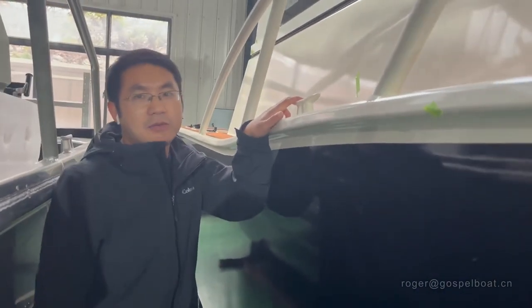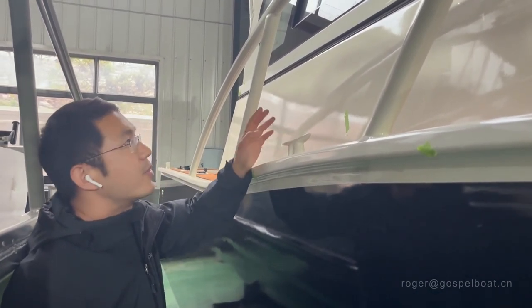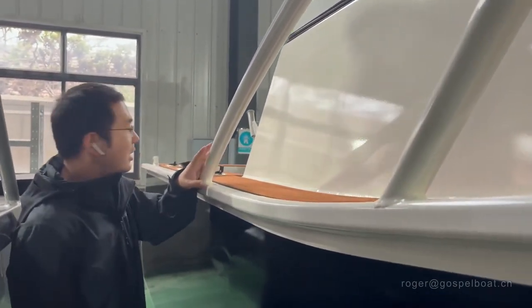On each side of the boat we have three cleats. They are fully welded, which is good for mooring the boat. With the high rails on the boat side, it is easy for access to the boat.